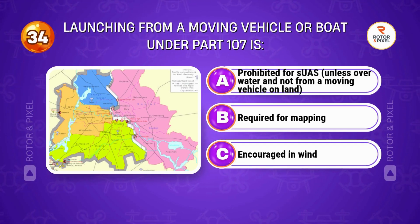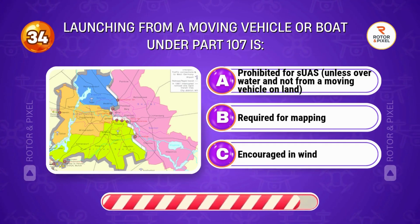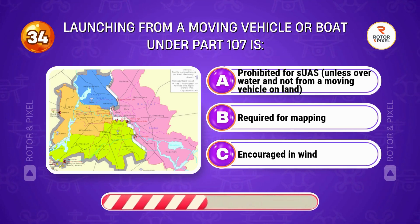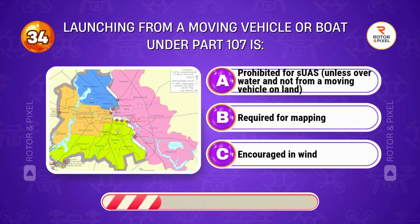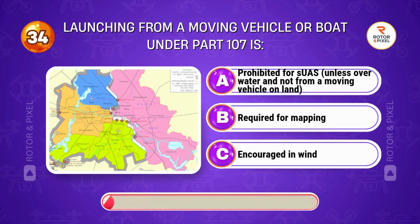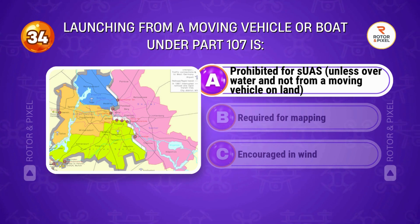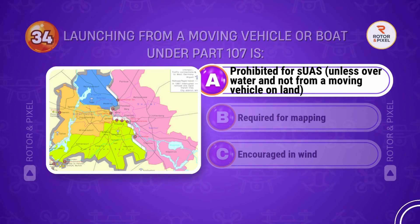Launching from a moving vehicle or boat under Part 107 is... Answer A: Prohibited for SUAS unless over water and not from a moving vehicle on land.